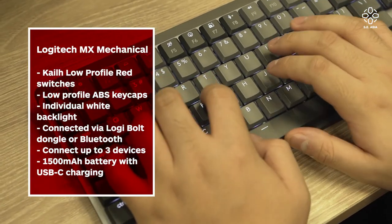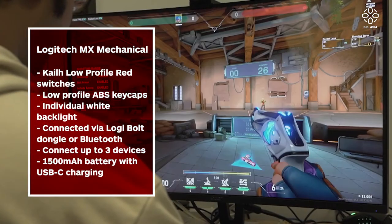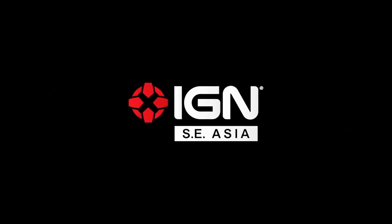All in all, the MX Mechanical Keyboard proves that mechanical keyboards aren't just for gaming — they can be great for productivity, especially when this well-made. It doesn't replace dedicated gaming keyboards, but for someone working more than gaming, especially with a multi-device workflow, this is great. Please follow us on Facebook, Instagram, TikTok, and Twitter, and visit sca.IGN.com for more gaming news. I've been Kelvin — see you guys next time.